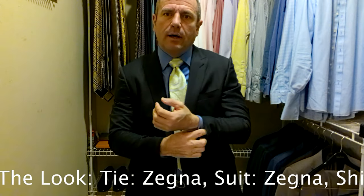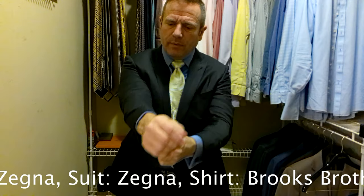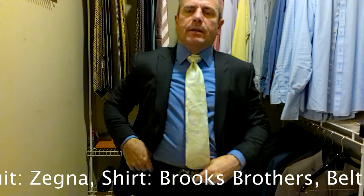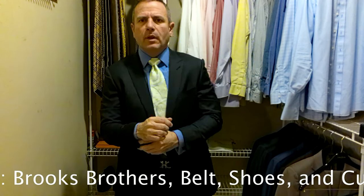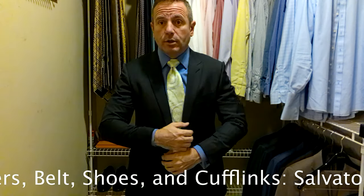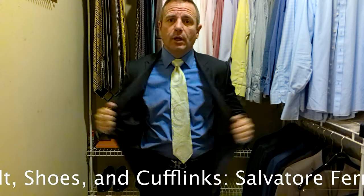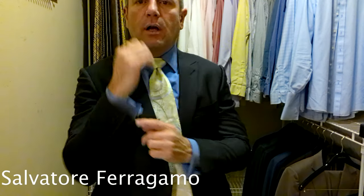Now this shirt has cufflinks, so I always adjust my cufflinks so that they don't get bunched up inside the suit, and they look a little bit better hanging out. Now you notice: dark suit, dark shirt, but bright tie. So for this look, we have an Ermenegildo Zegna suit — a charcoal gray suit. A Brooks Brothers dark blue shirt. This is a Zegna tie, so the tie and suit both are Zegna. The cufflinks are Salvatore Ferragamo. The belt is Salvatore Ferragamo.